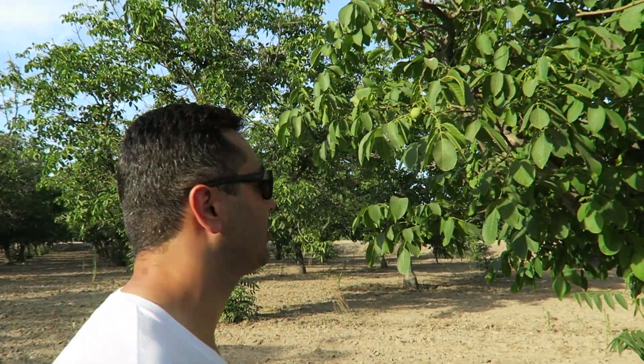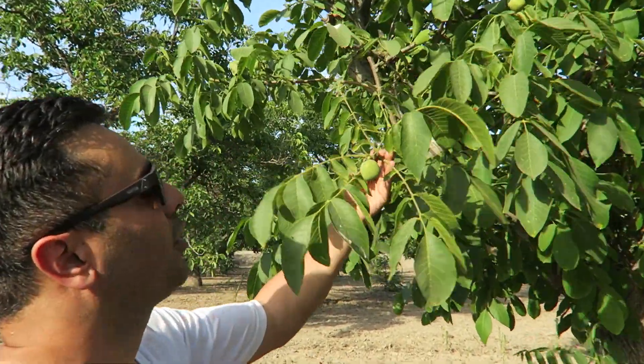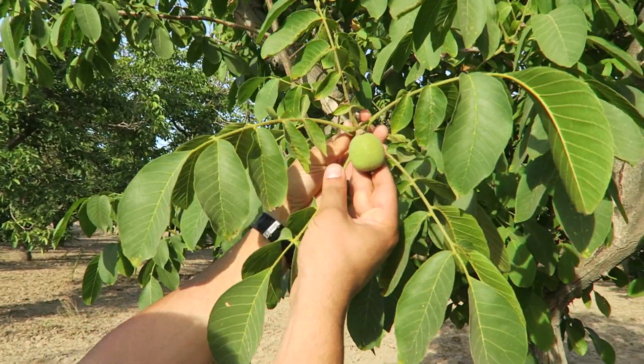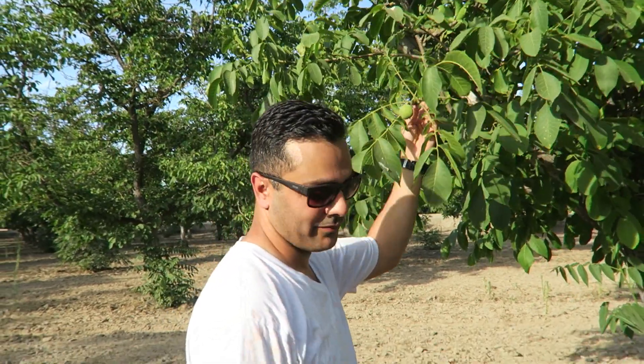A lot of you guys wanted to know what these trees were behind me — these are walnuts and they're almost ready. We have almonds on the other side too. Anyway, I hope you guys enjoyed today's video. Please go ahead and subscribe, give it a thumbs up, and leave a comment on what you thought of today's results. Thank you so much for watching — I'll see you guys next time.